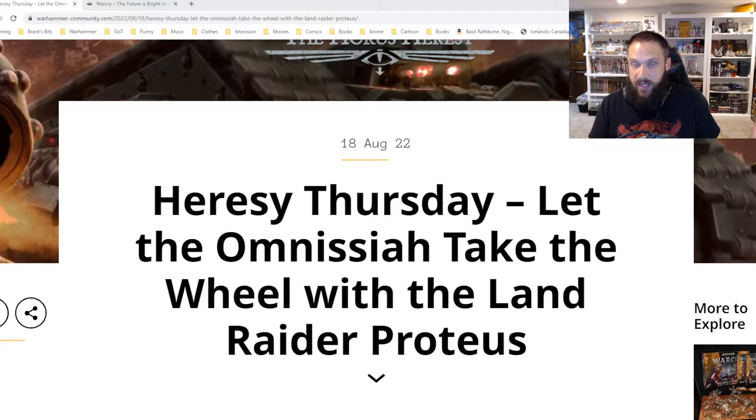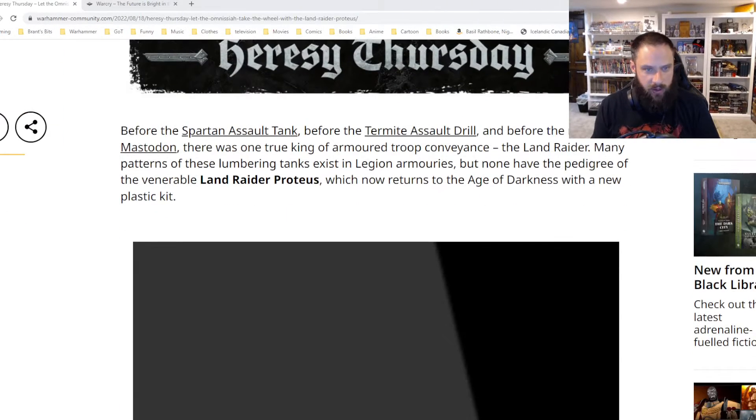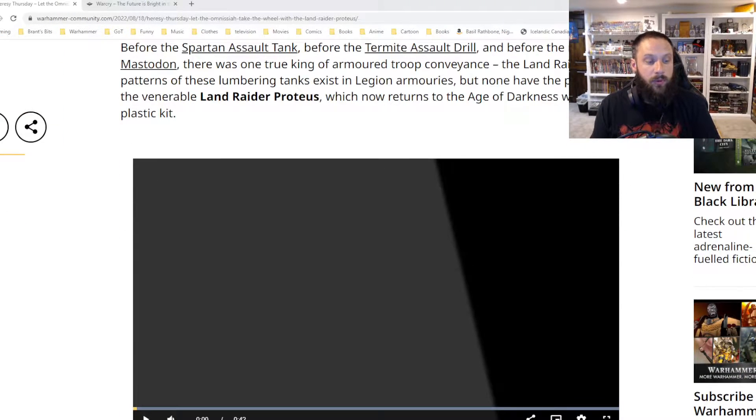Welcome in for Horus Heresy Thursday. We've got the Land Raider Proteus coming out. This was one of the tanks that was only available on Forge World, and whenever you saw those tanks, they were super expensive. I always really appreciated the Forge World Horus Heresy tanks but never thought I'd get any. So having all these kits come out in plastic, I'm very excited. And the Land Raider Proteus is no different — let's watch this quick video and then I'll talk a little bit more about it.